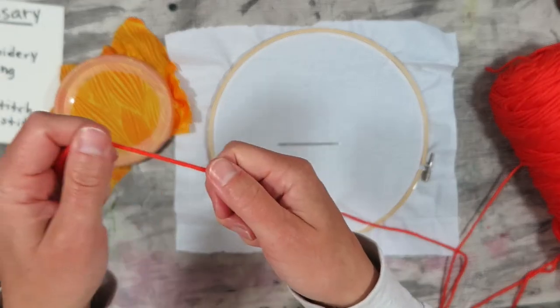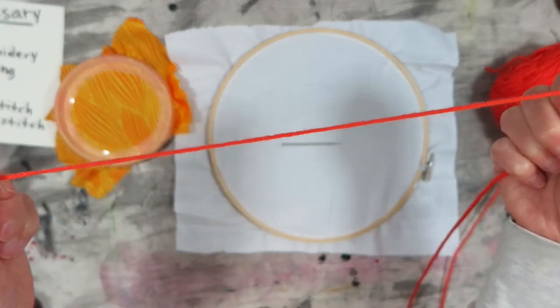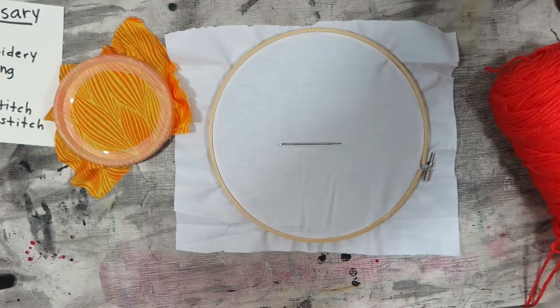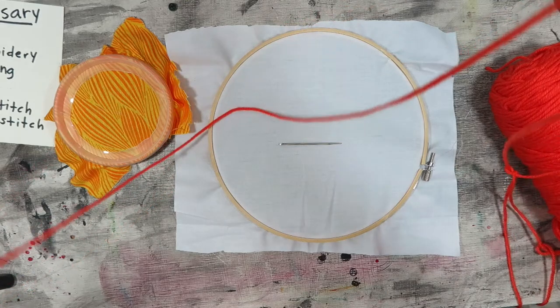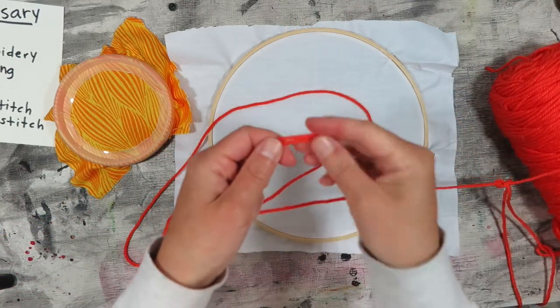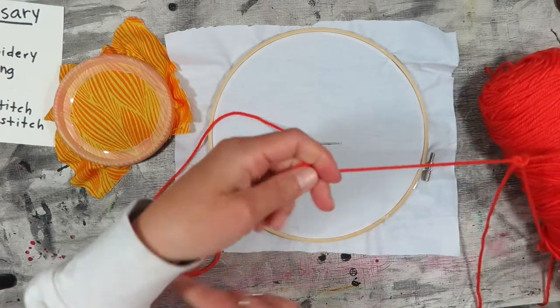Before you cut your yarn, string, or embroidery floss, you're going to want to measure it against the length of your arm and then double that. So your yarn or string should be twice the length of one arm.